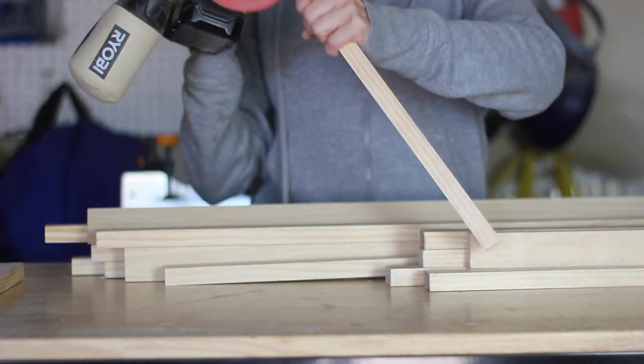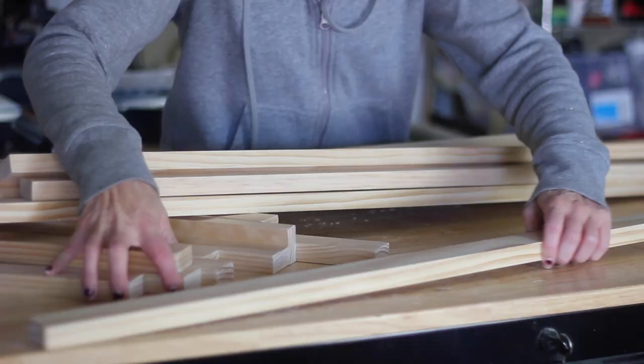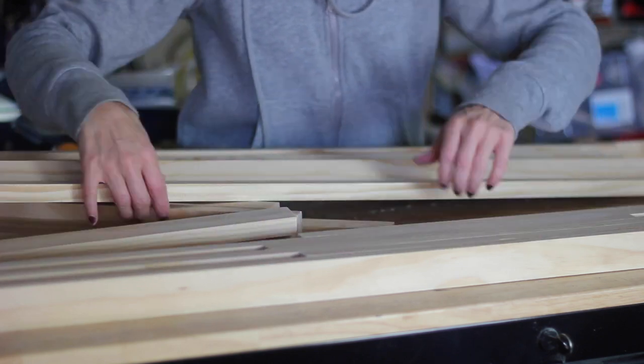After I cut my wood, I gave it a good sanding with my orbital sander. I arranged all of the boards in order alternating long and short, turning them on their side.